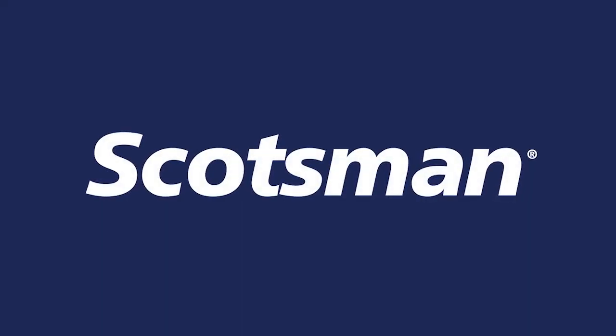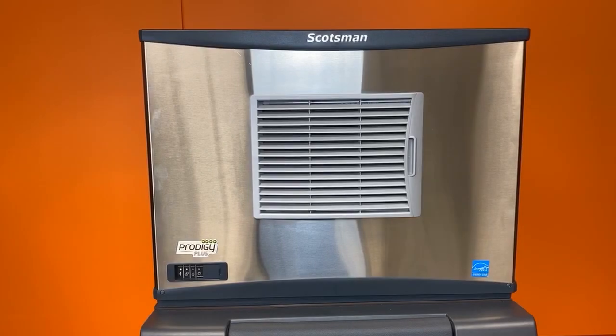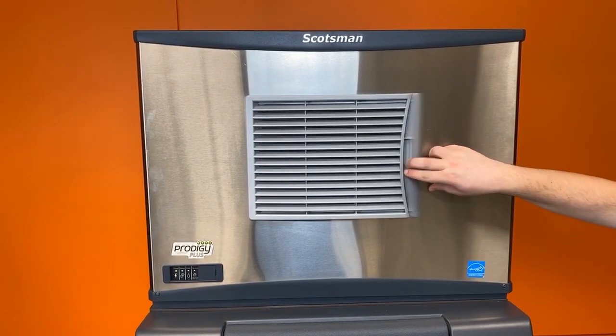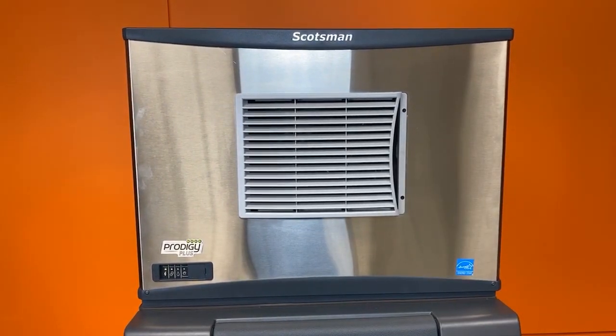This video is part two of our three-part series on how to clean a Scotsman Prodigy Plus Cuber. After completing the scale removal process in video one, there are several parts that should be removed for additional cleaning, starting with the air filter, which can be easily slid out from the louvered grill and set aside.